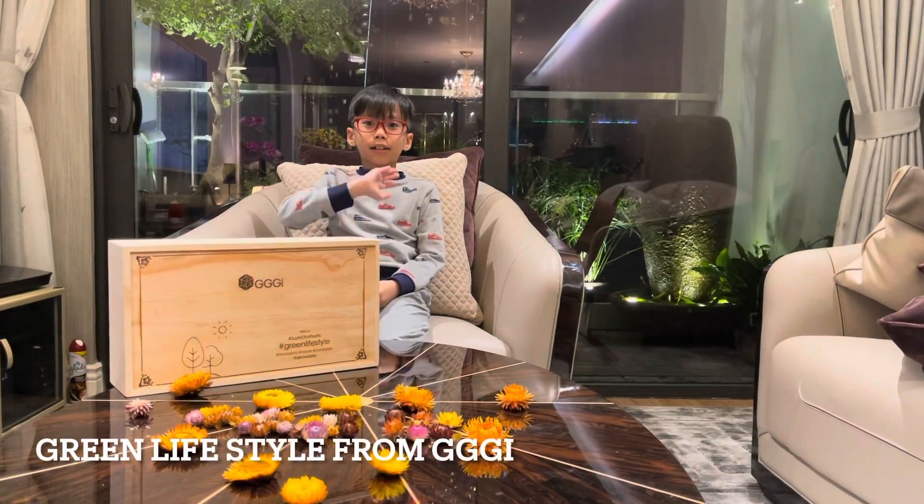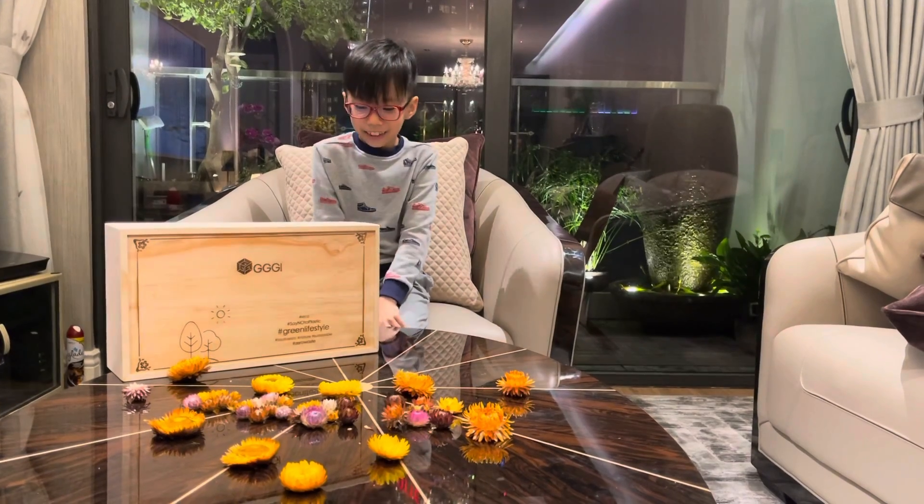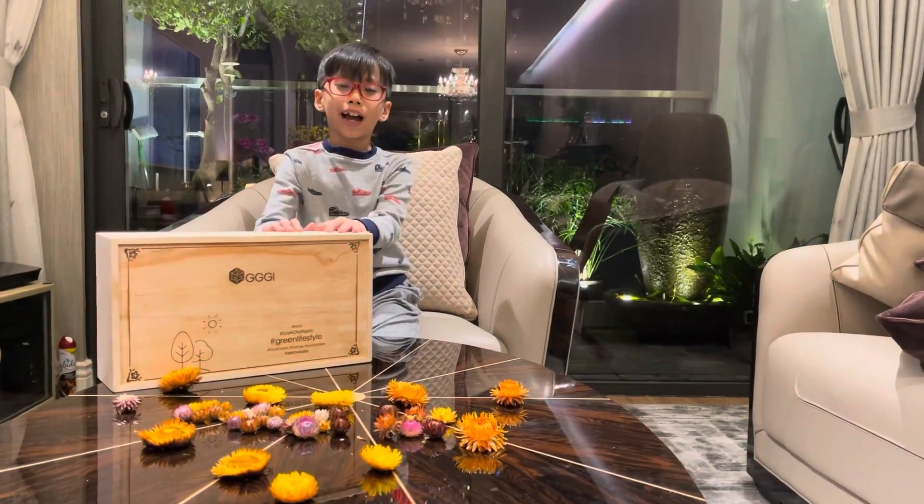Hi everybody, my name is Minh Quang. Today I will introduce you about the Green Lifestyle.